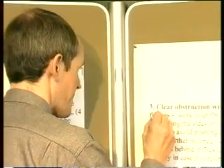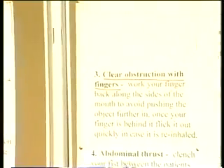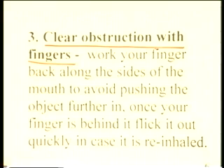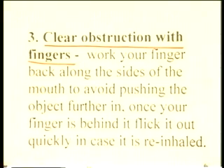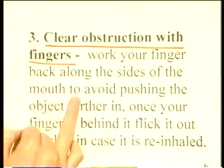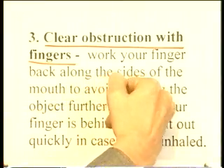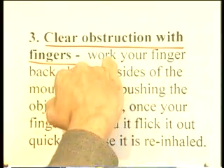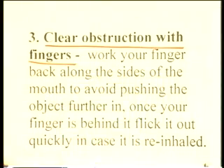Step three: clear the obstruction with fingers. The reason I hesitate to put this third is that you may push the object further in — that is the risk. What you need to do is put your fingers back along the side of the mouth, follow the side of the mouth round, and the hope is that you come to the object from the side or behind and can flick it out. If you go straight back in, the risk is that you'll push the object further in. Work your finger back along the sides of the mouth — not through the centre, through the sides of the mouth.